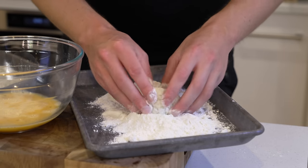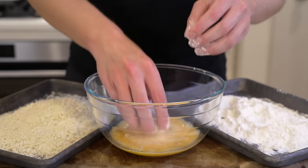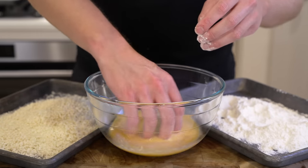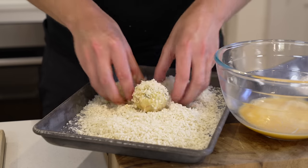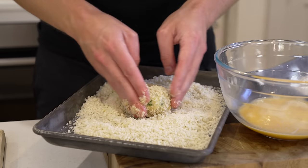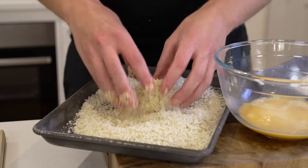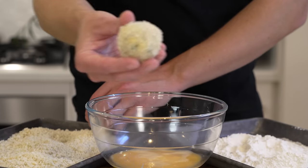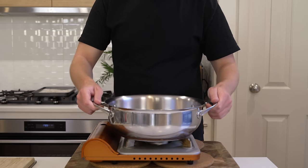Add the croquettes into the flour, dust them really well, and shake off any excess. Then place them into the egg wash — make sure you coat fully as air pockets can form. From the egg wash, move them into the panko breadcrumbs and dust really well, ensuring full coverage. Add a little pressure but be careful not to reshape the balls. If the panko starts to get wet, add more fresh breadcrumbs. The finished croquette should be fully coated and ready to go.